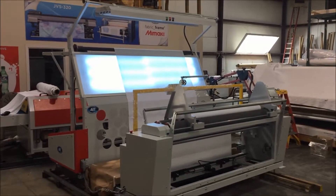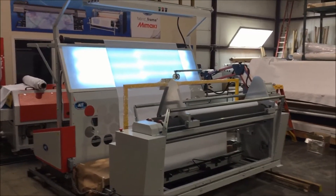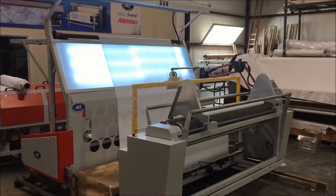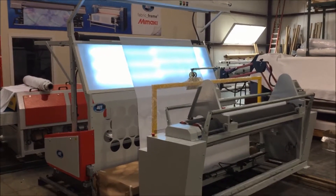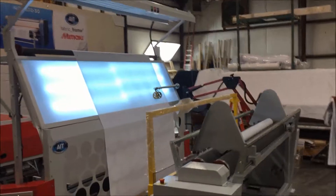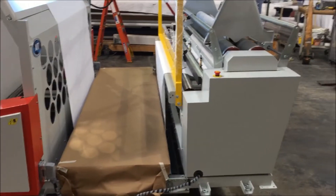We're going to walk through and look at aspects of the AIT measuring, fabric measuring, and inspection machine. This particular model is a custom model where slitting has been added to it. One key difference between this system and our standard fabric measuring and inspection machine is that this one has a standalone rewind and a catwalk in front.